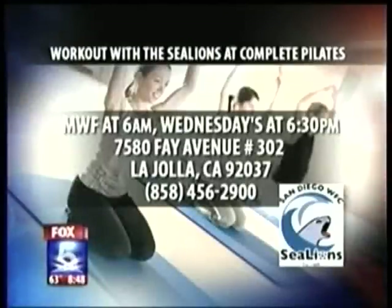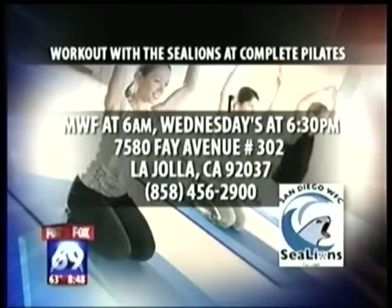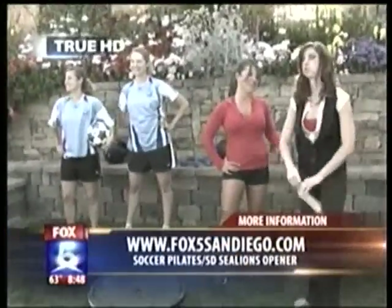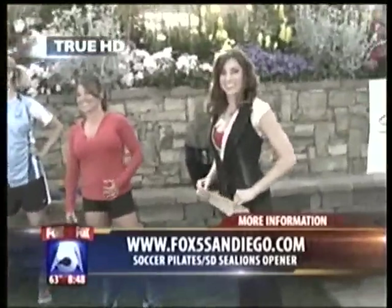For information on working out with the Sea Lions and Armand at Complete Pilates: classes run Monday, Wednesday, Friday at 6:00 in the morning, and Wednesdays at 6:30 in the afternoon on Fay Avenue in La Jolla. The Sea Lions' season opener is tomorrow at 7:30 in the evening at Cathedral Catholic High School. Great job to all the ladies, and good luck tomorrow!